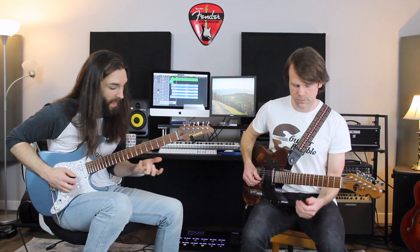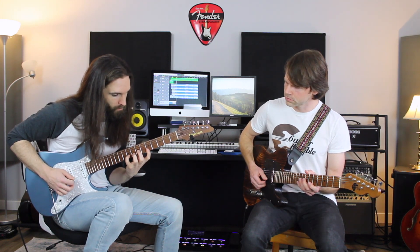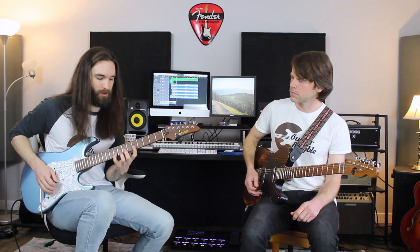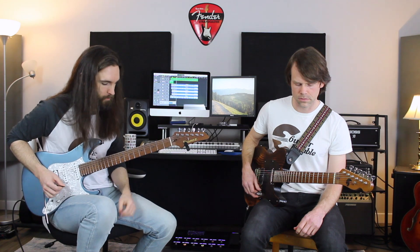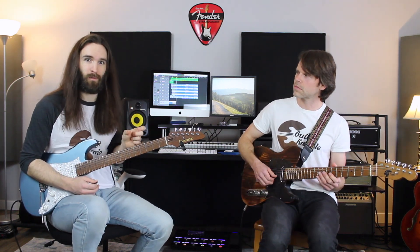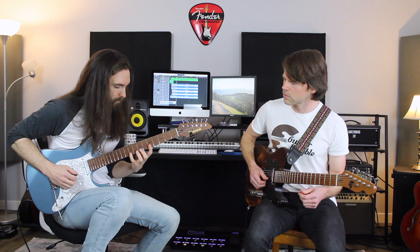And then the second half of that — again making that very dissonant interval ring if you choose to. But you can just play it and not let them ring also. And then we do a similar riff again, giving some dissonance with this little major second interval this time. It starts off the same way.